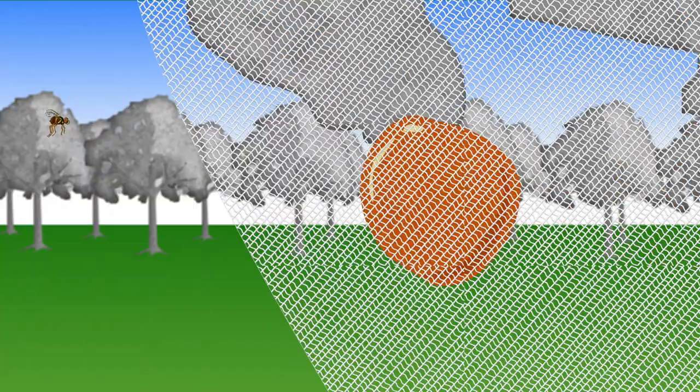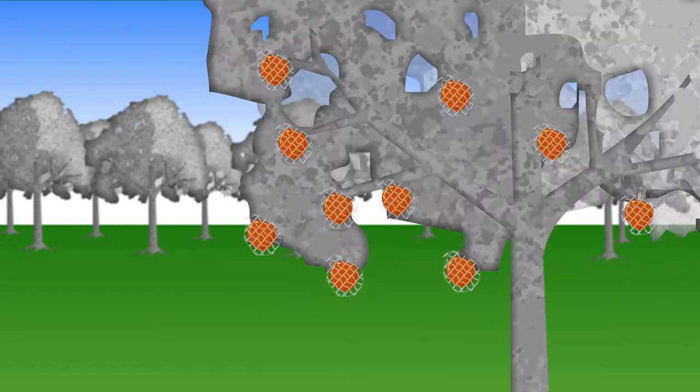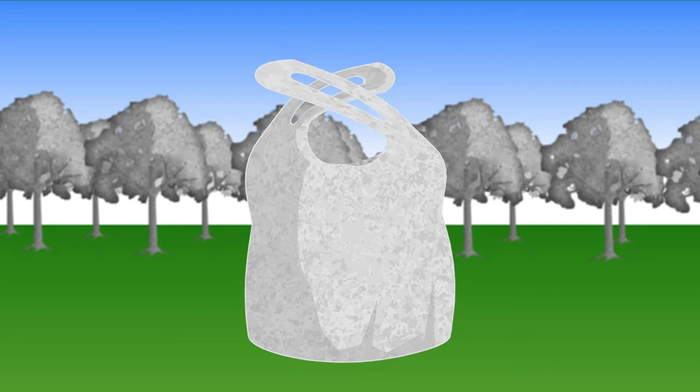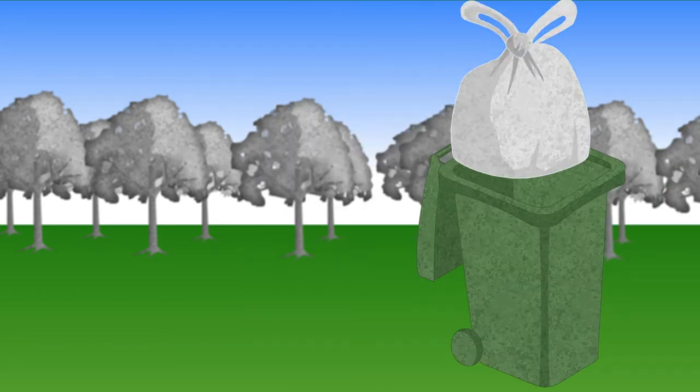If you are using nets, make sure that the fruit isn't touching the net, as the sneaky fly might still get to your fruit. Or bags and sleeves can be placed over single fruit. Remember, whatever technique you use, regularly check for damage and adjust accordingly. And always remove and dispose of unwanted or excess fruit.